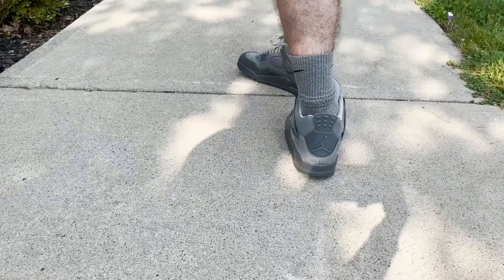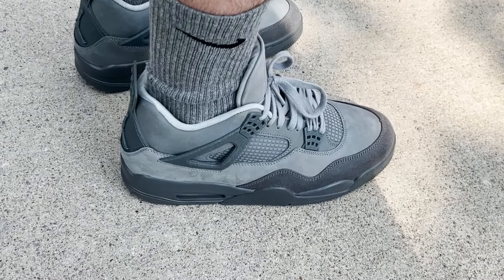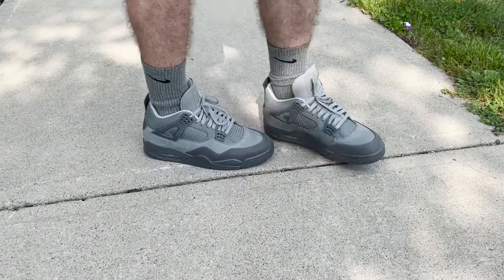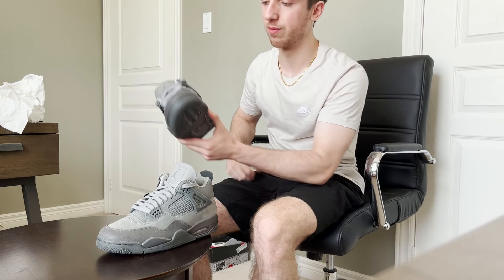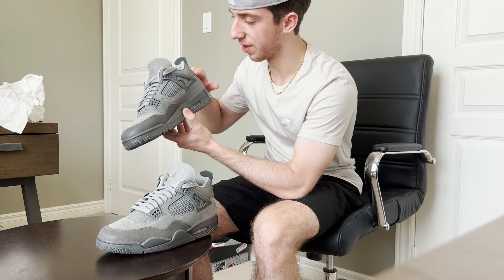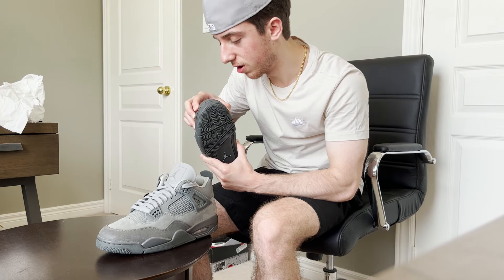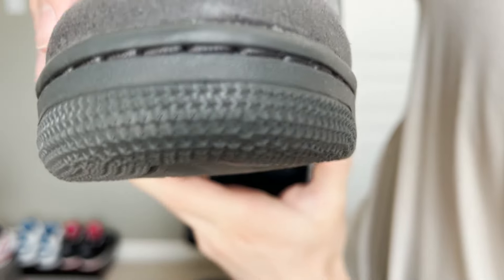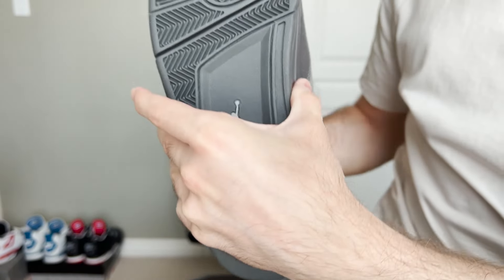I feel like the last time we saw a fully solid-colored Jordan 4 was the Black Cats in 2020. They've had some other shoes like the Lab 4s — all-red patent leather, all-black patent leather — but those aren't the most popular Jordan 4s. As we can see, we got the Jordan 4s in this all-gray with lots of different shades and materials. You got this nubuck material on the upper going around the whole shoe, then this darker gray with a different texture. Fun fact: I used to have Jordan 5s in this kind of material — the Wolf Grays GS pair. Here is the bottom of the shoe as well.